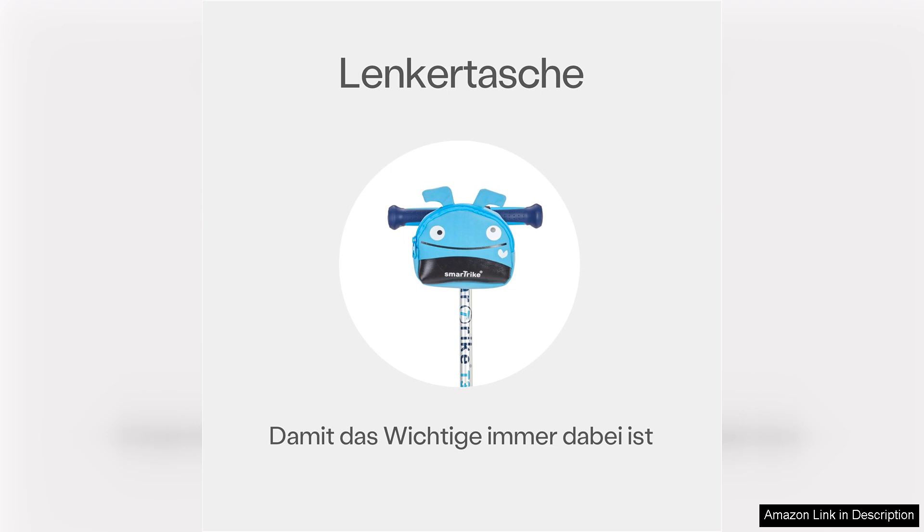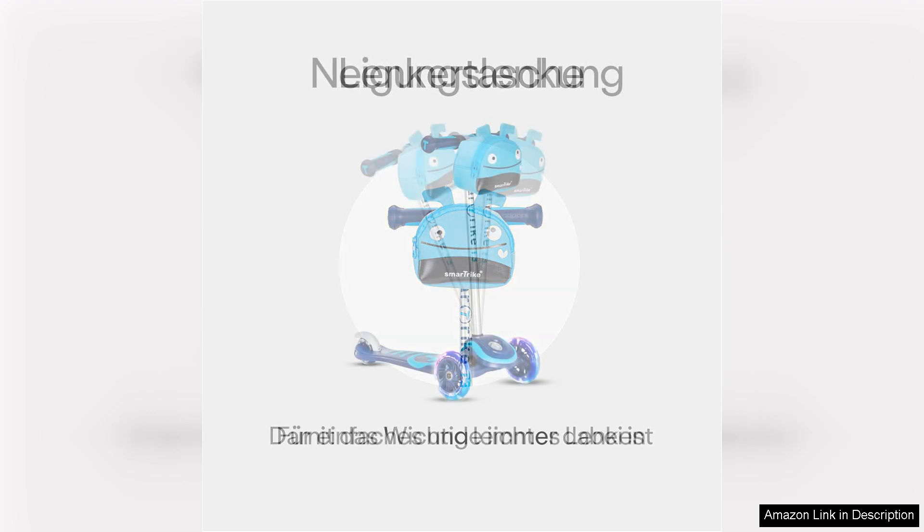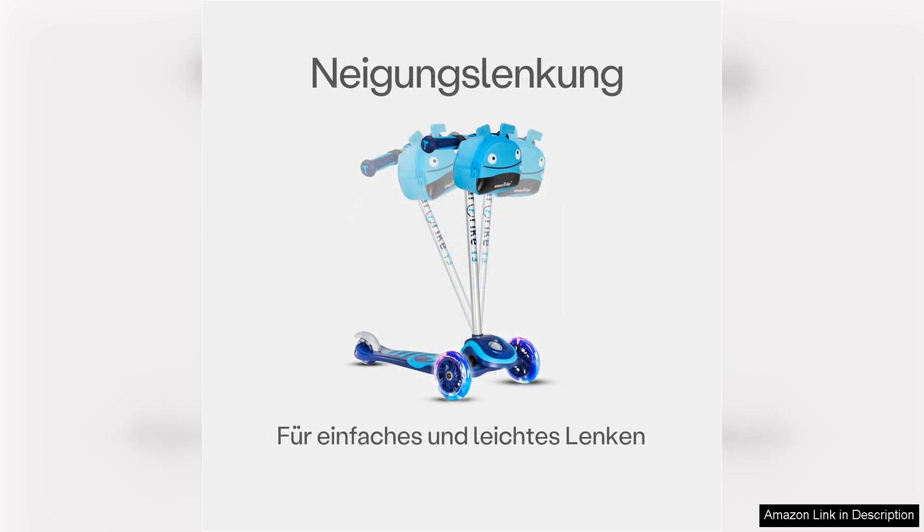One minor drawback is the assembly process, which may require some patience. However, once put together, the scooter is ready for endless adventures.